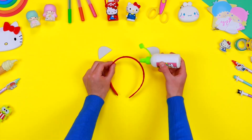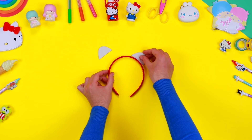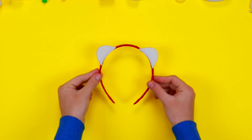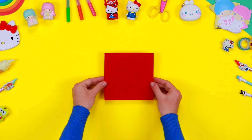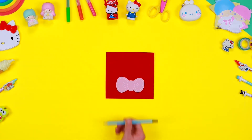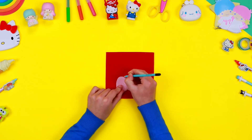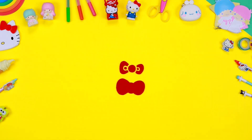Use some glue to fix the shapes of Hello Kitty's ears on the hairband. To create the bow, you need a sheet of red felt. Use a pencil to draw the outlines of the shape of the bow, and cut out all the components.